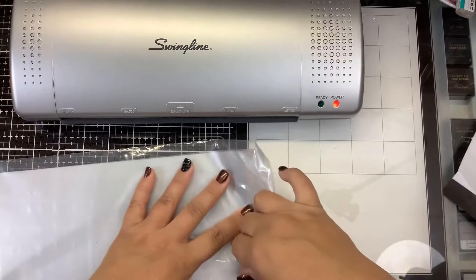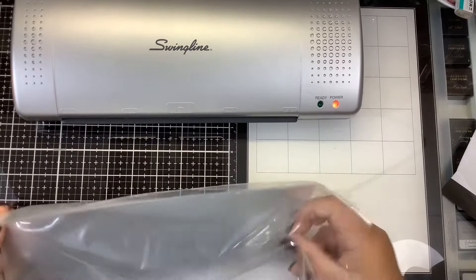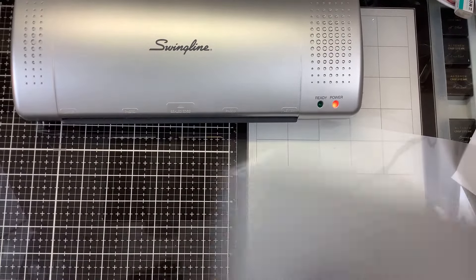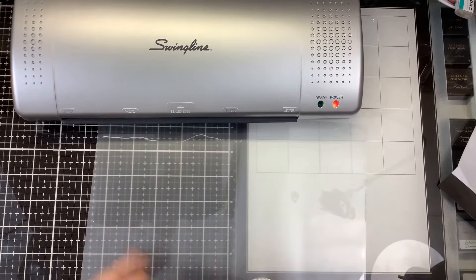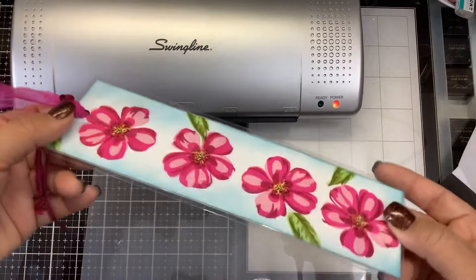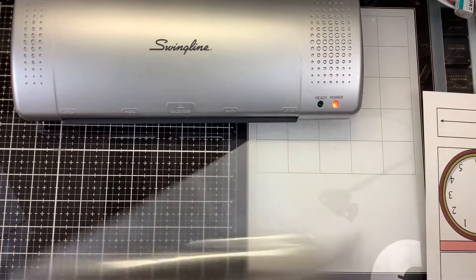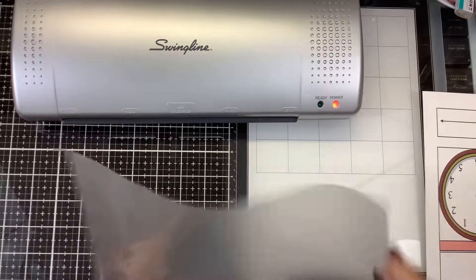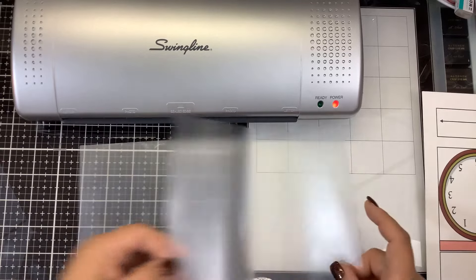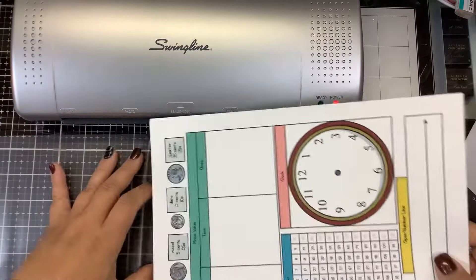We're going to actually laminate one of Leah's school projects while we're waiting for that to warm up. These are the lamination sheets. Do not use lamination sheets for anything other than laminating - I know some people have made the mistake of thinking they could use laminating machines as carrier sheets. So what does laminating do? Laminating puts a piece of plastic to cover whatever you're trying to protect.